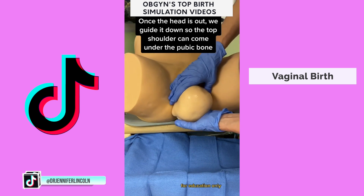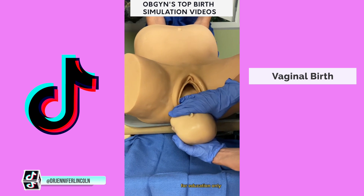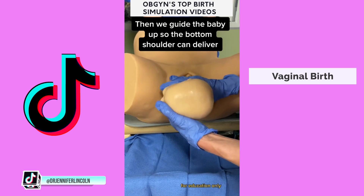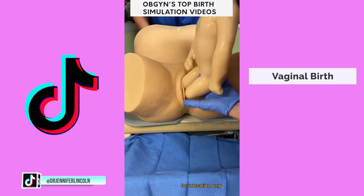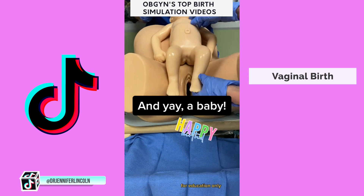Once the baby's head is out, we guide it down while mom's pushing so the top shoulder can come under the pubic bone. Once that's delivered, we guide the baby up so the bottom shoulder and the rest of the baby can deliver. And there you have it. Happy birthday, baby! Hope you enjoyed watching that simulation.